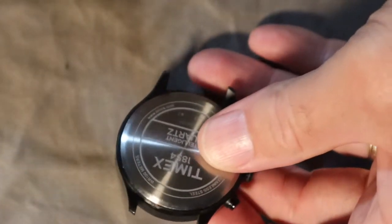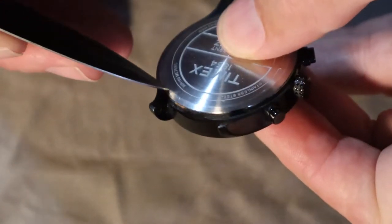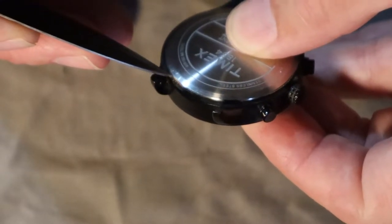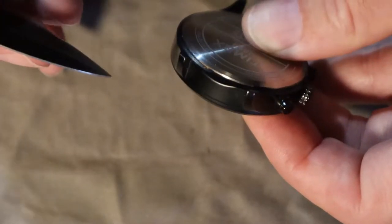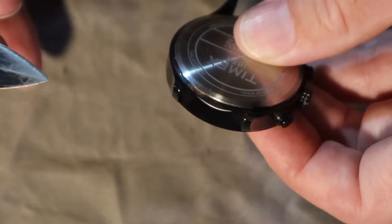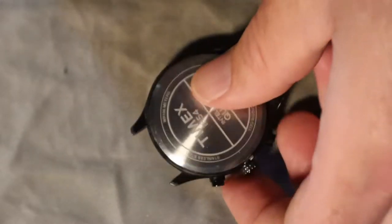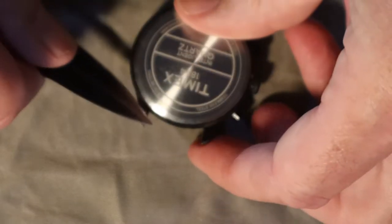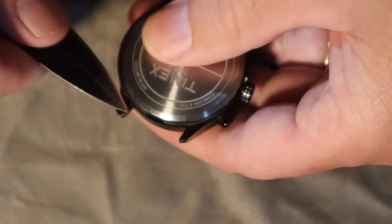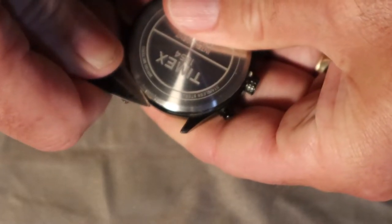It's a snap-back case, and I can see right in here there's a little groove. I've got a case back opener but the blade isn't going to get into that little spot. So I'm going to try using this Benchmade knife — it's pretty sharp. I can already tell it's wanting to catch the lip. Hopefully we won't see blood.